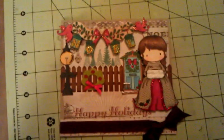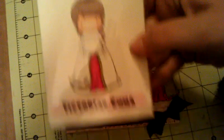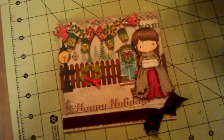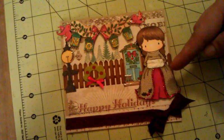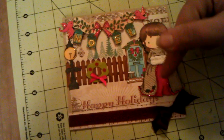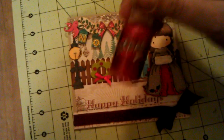This is the front of my card. For my main image I used CC Designs Victorian Emma. As you can see, I Copic colored her and paper pieced the top of her dress and I Copic colored the inside there. The line outlining her is Christmas red stickles.